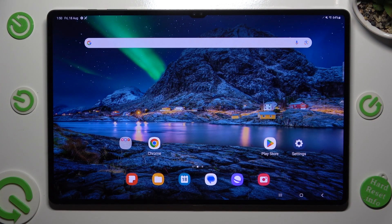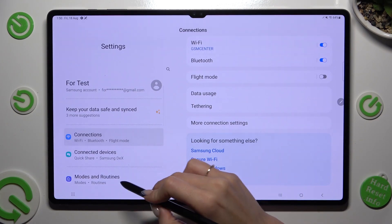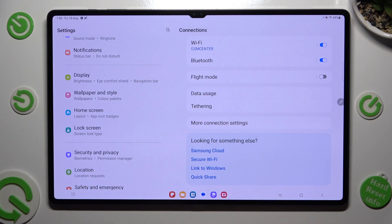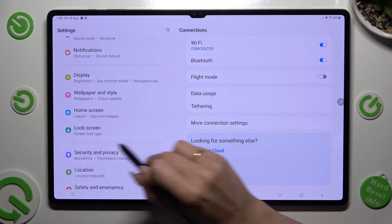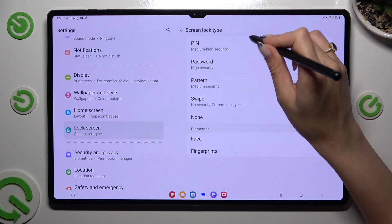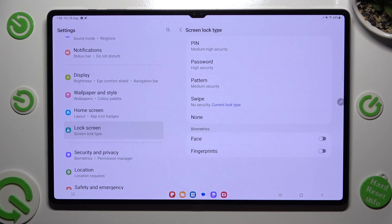You need to begin by going into device settings and scrolling down to access the lock screen section. Then click on screen lock type at the top and select one of those locking methods.